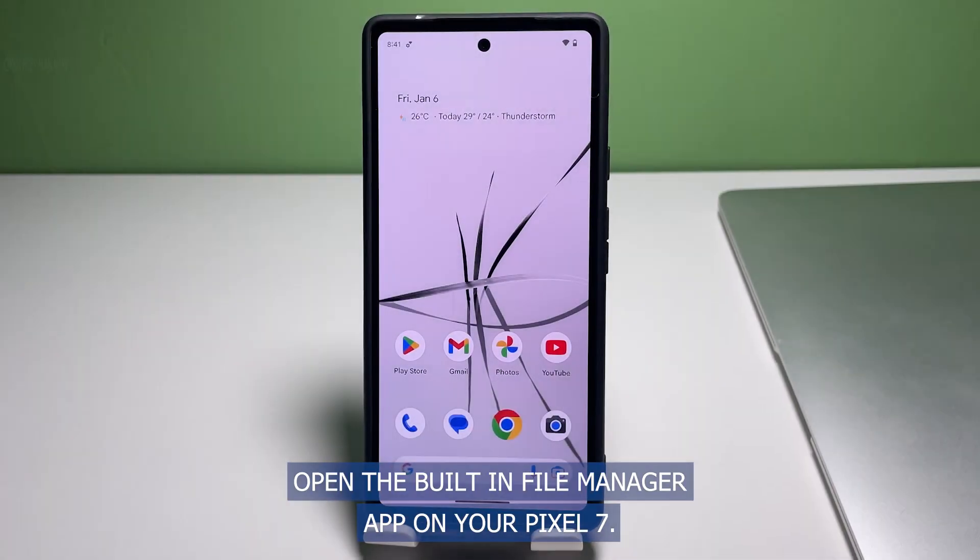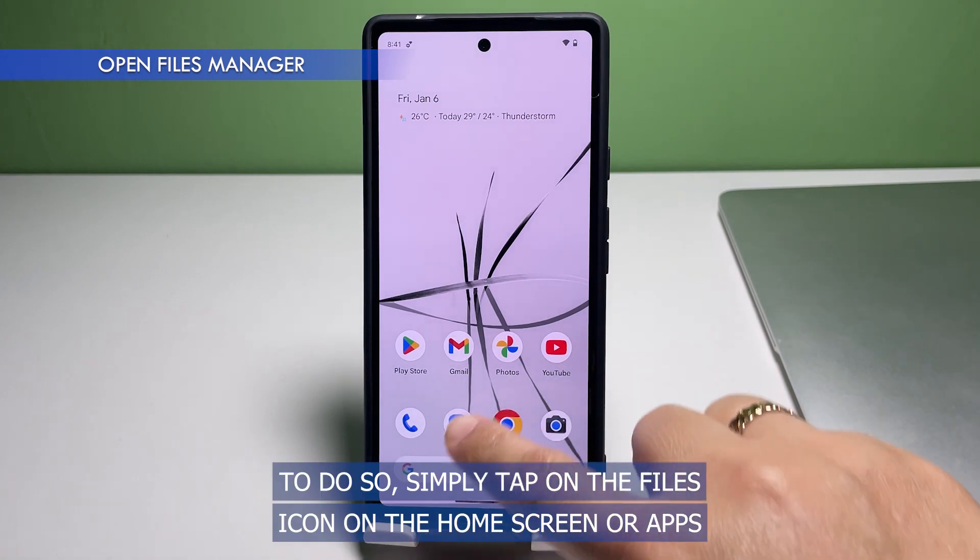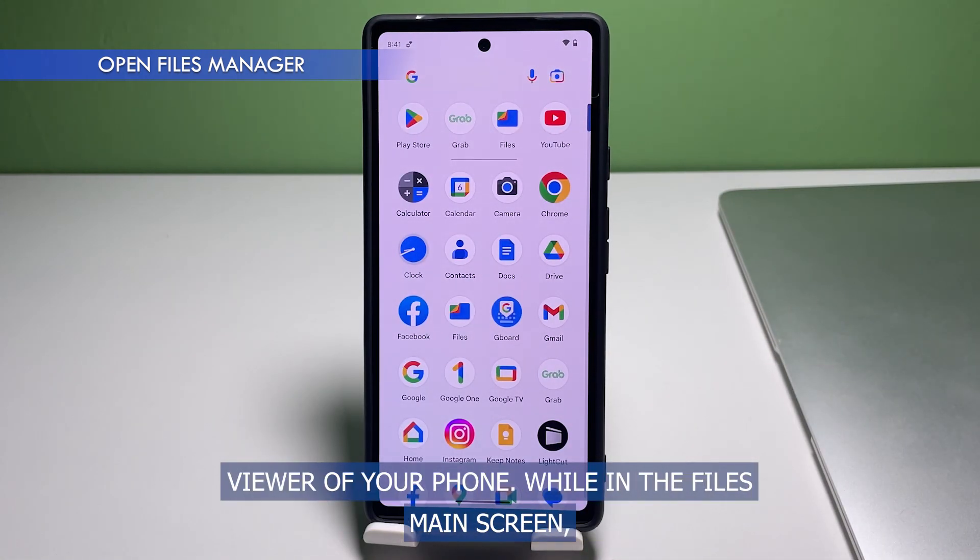To get started, open the built-in File Manager app on your Pixel 7. Simply tap on the Files icon on the home screen or app drawer of your phone.